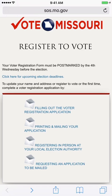If you are unsure of your registration status, you will find the link below titled Voter Lookup. You can enter your information online and the system will return your current registration information. If you see any errors, please use the links below to contact your local election authority to submit the corrections.